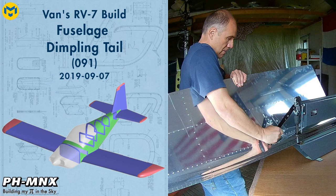Hello everybody. Today I'm dimpling the side skins and bottom skins of the tail and all the bulkheads.